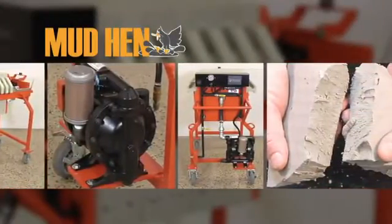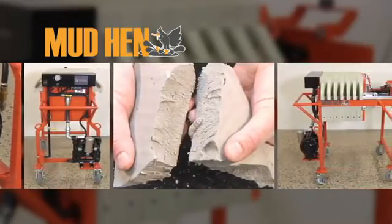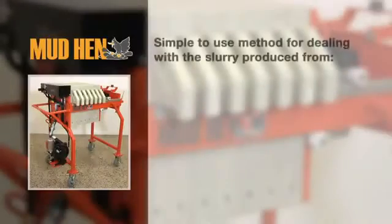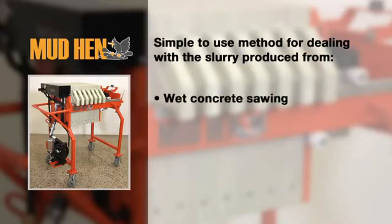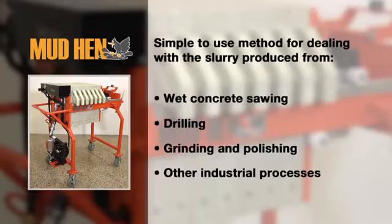The Mud Hen Portable Slurry Water Filtering System makes recycling slurry water fast, easy and cost effective. The Mud Hen provides a simple to use method for dealing with the slurry produced from wet concrete sawing, drilling, grinding and polishing as well as other industrial processes.